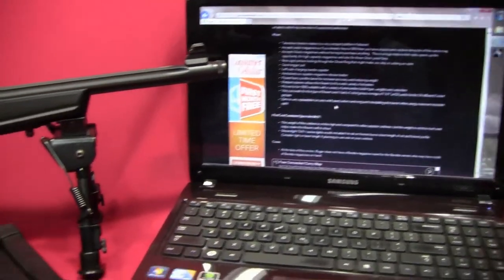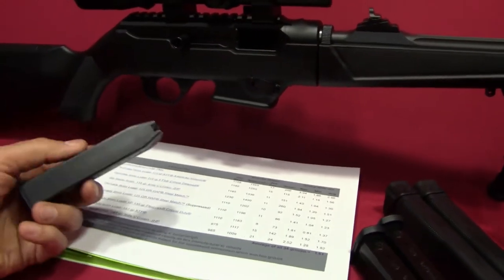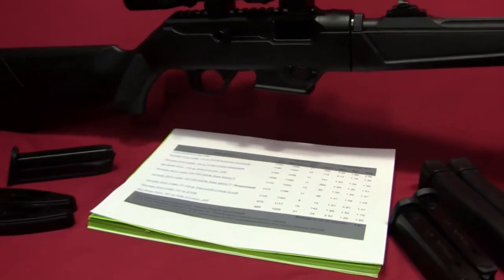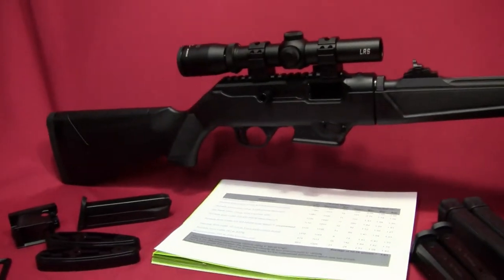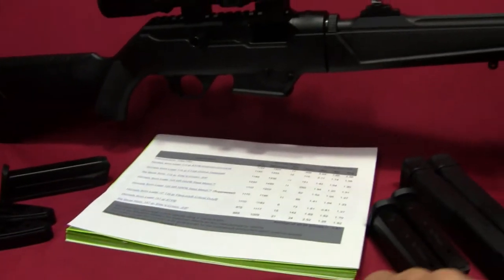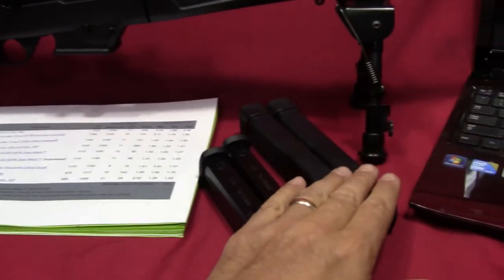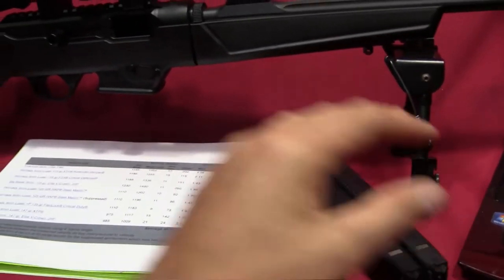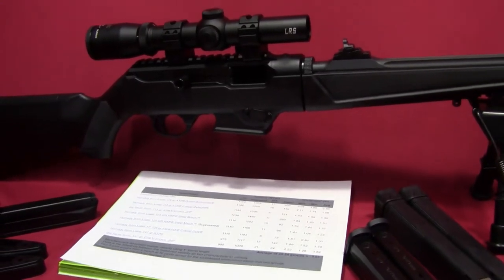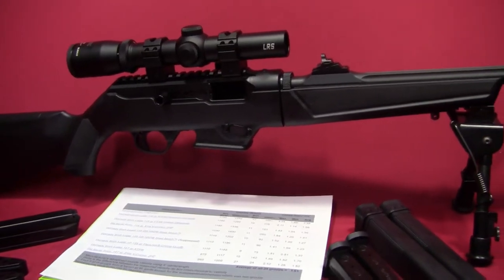Another pro is that it accepts pistol magazines. So if you've already got an SR9 platform and some magazines, you may not have to buy a bunch of extra ones — it comes with one SR9 magazine already. It also comes with a magwell insert you can change out to use Glock magazines. Ruger also made an insert for their Ruger American Pistol, which you can get as well.